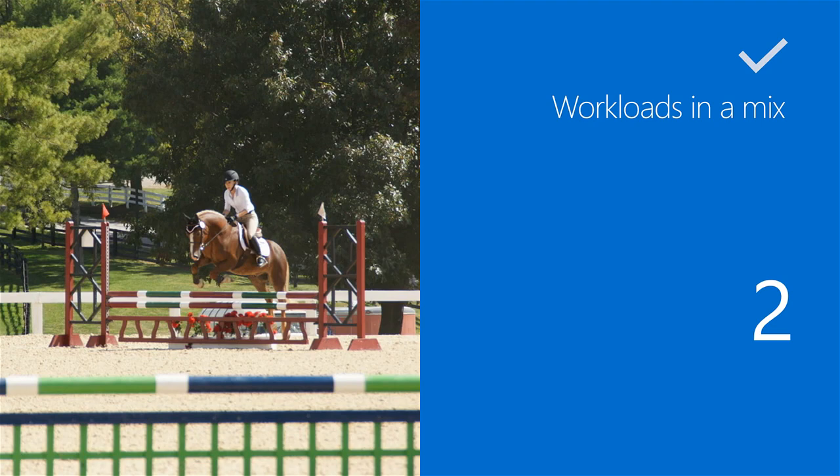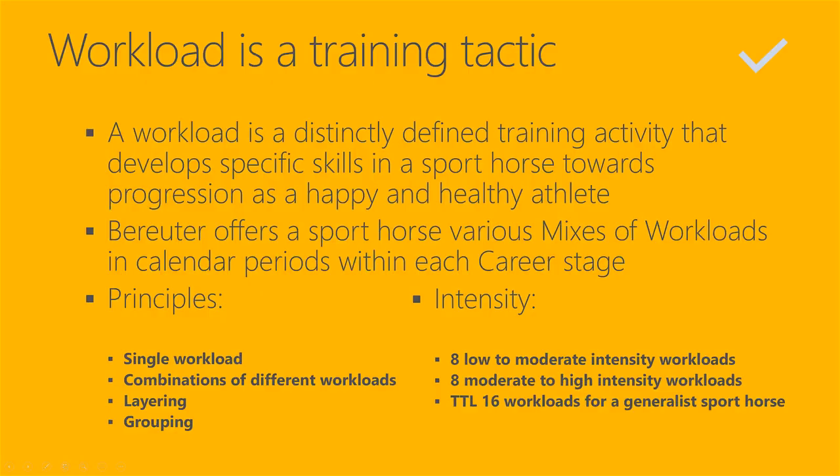And in public aggregators like www.dressagetrainingonline.com. What is workload? Workload is a training tactic — a distinctly defined training activity that develops specific skills in a sport horse towards progression as a happy and healthy athlete.